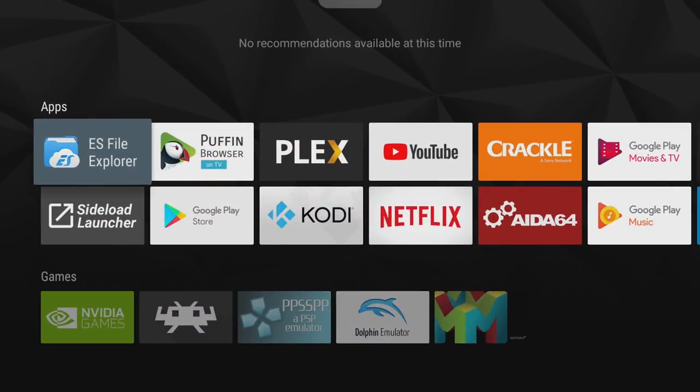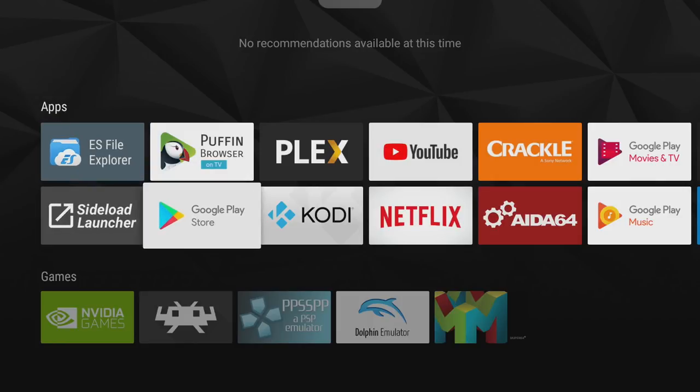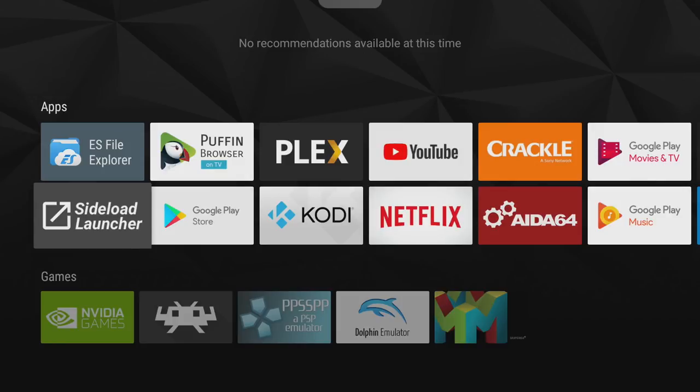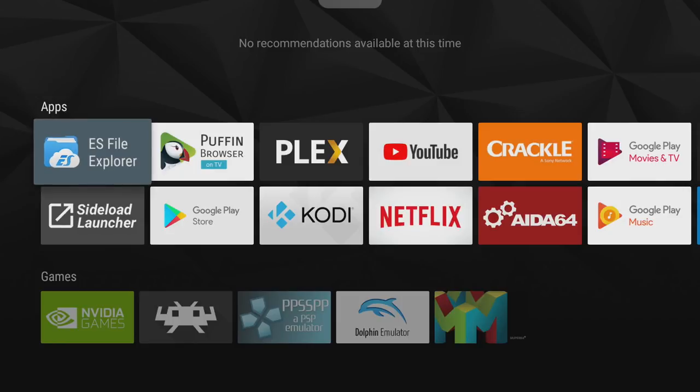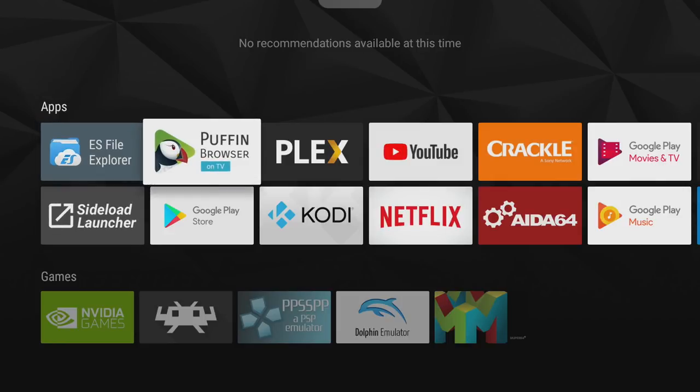Alright guys, so here we are at my Nvidia Shield. There are two other apps you want to download from the Google Play Store on your Shield: Side Load Launcher, so we can start PUBG because it doesn't have a TV launcher built in, and a file explorer. I use ES File Explorer because I've been using it for years and it's just really easy to navigate. If you want to download everything on your Shield, you can use the Puffin browser, but I use the USB from PC method because I hate the hassle of using my controller to navigate a browser.